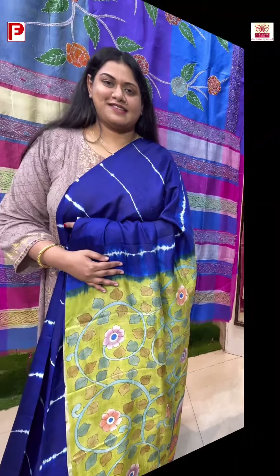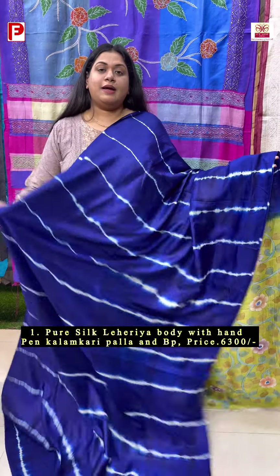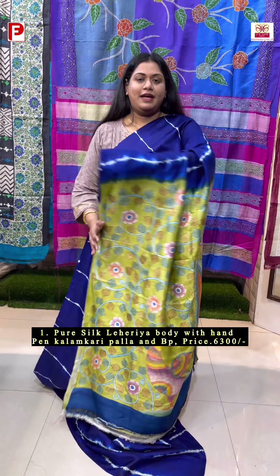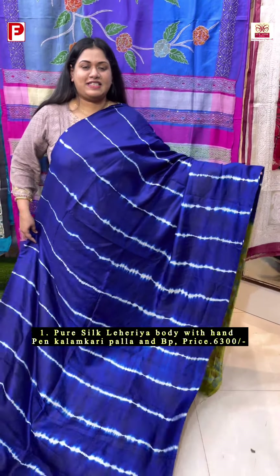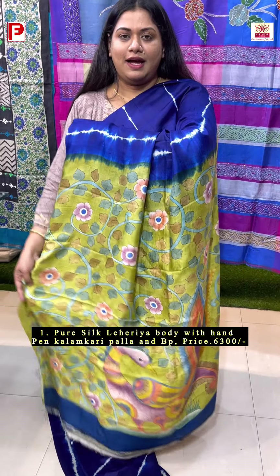So let's get started. A very beautiful concept of hand tie-and-dye leheria body along with the palla and blouse piece, with hand-pin kalamkari, in a lovely color combination of ink blue as the body and lime green as the palla and blouse piece.